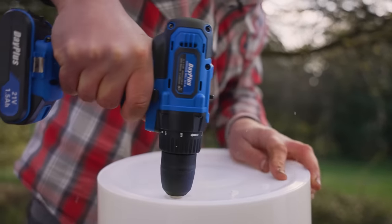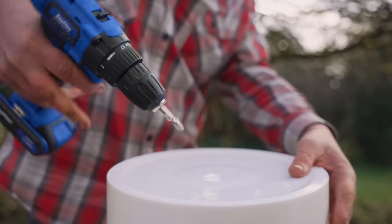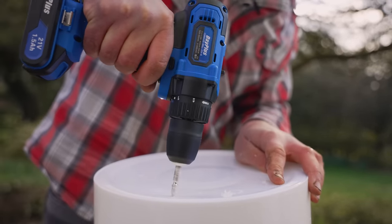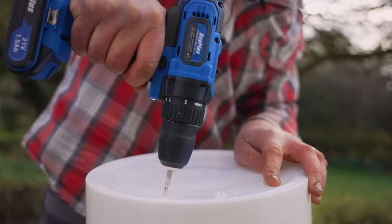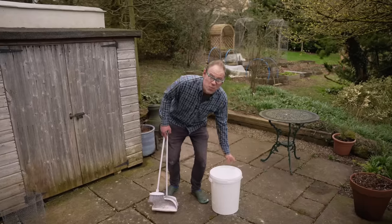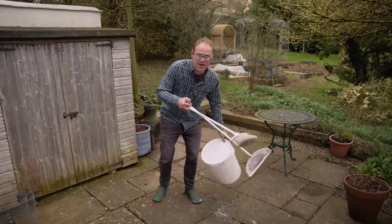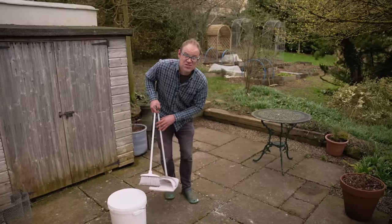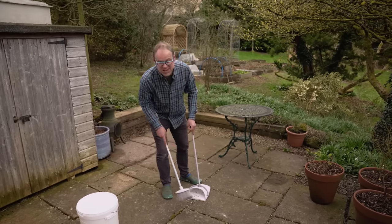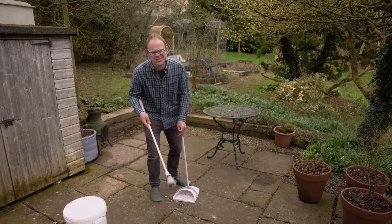The bucket doesn't come with any drainage holes and it's important that it has some, otherwise water is going to pool in the bottom and that might cause the roots to rot and our plants to be very unhappy. Working with plastic, we don't want it blowing around into the environment, so as soon as you're finished take the time to sweep up all the plastic shavings — or even better, just do this indoors.